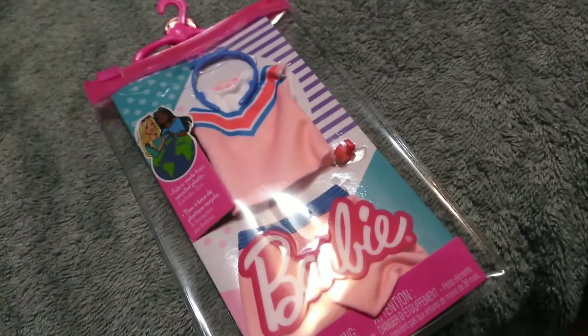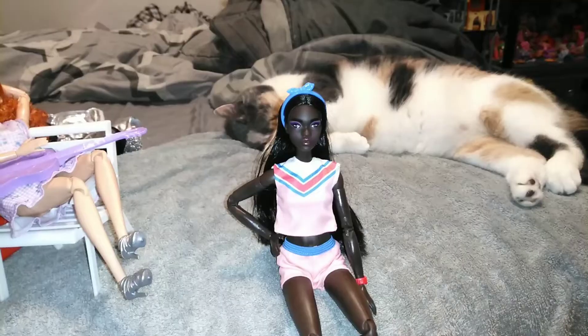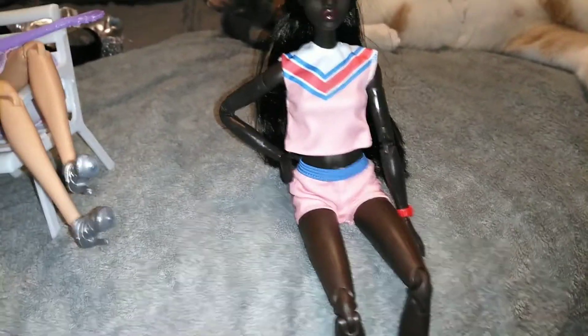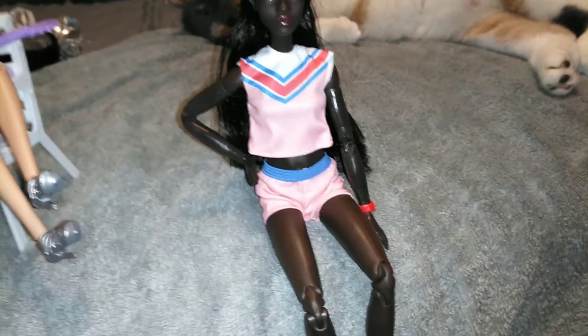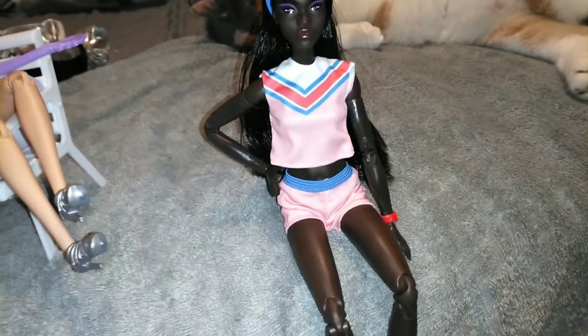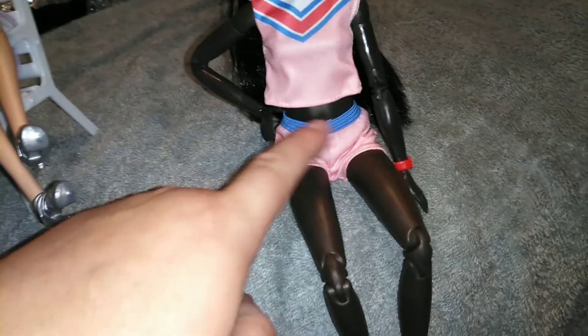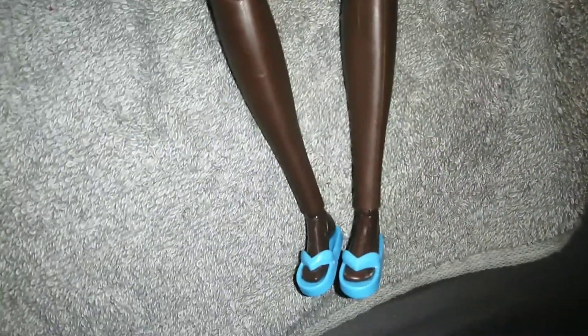Now we have this outfit to put on our last girl. It's very summery — it almost reminds me of tennis or track vibes. It's a midriff t-shirt in light salmon with a V in red, white, and blue, with white on the top. The bottoms are also in light salmon with an elastic band in that blue color. I paired it with these flip flops, and I have to say — the tall bodied made-to-move has a thicker small foot, and it seems to hold the flip flops very well.